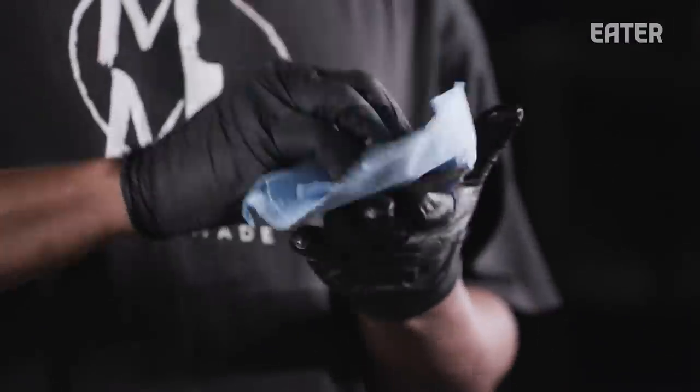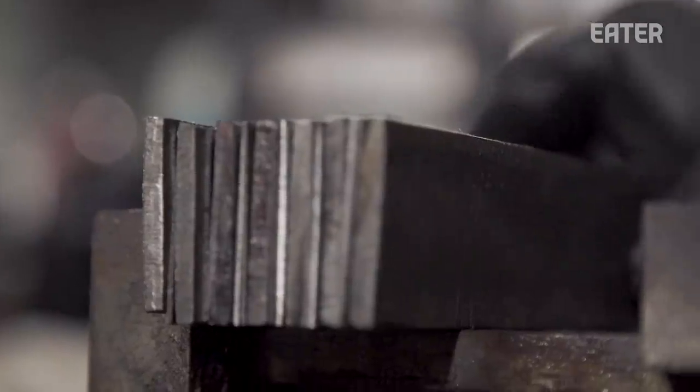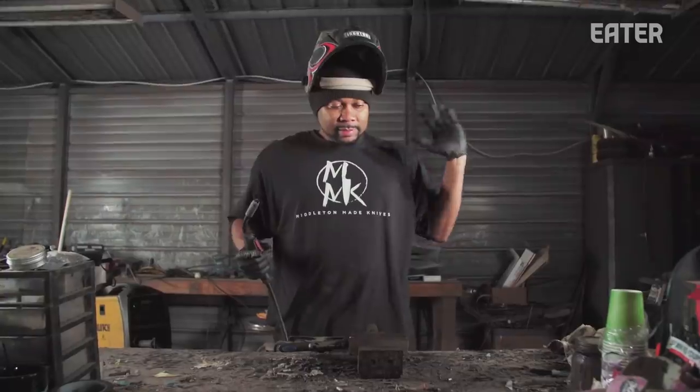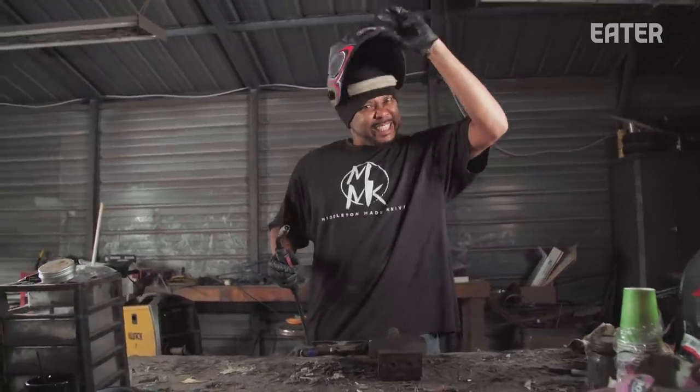We're going to alternate the layers and make sure that it's clean. There are three rules in welding: clean, clean, clean. So what I'm going to do now, I'm getting ready to weld these up so they can stick together. Safety, safety, safety. We're getting ready to weld. Let's get this done.